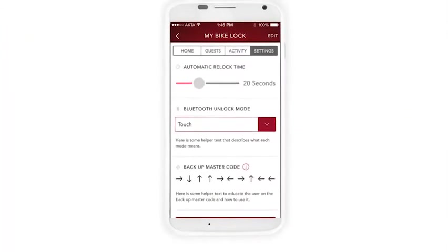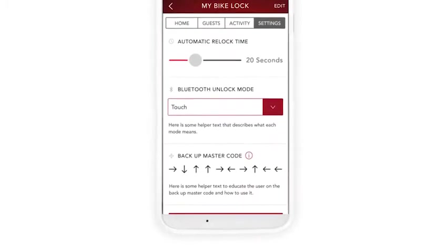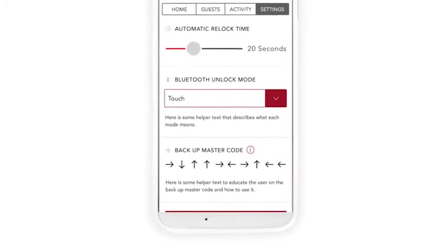Can't remember your directional manual code? Don't worry. Each Bluetooth smart connected padlock has a unique backup master code stored in the app.